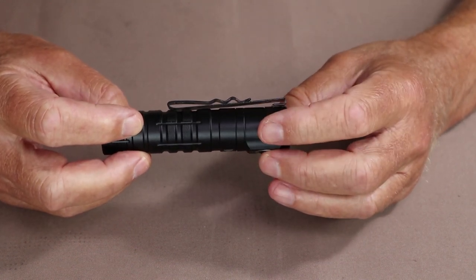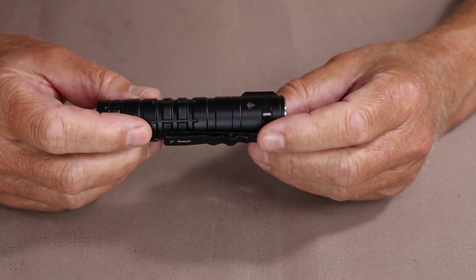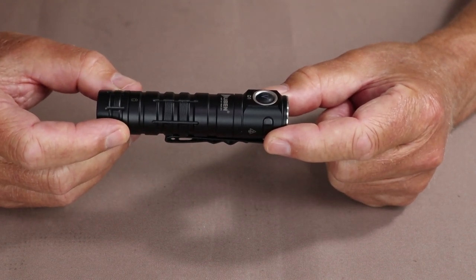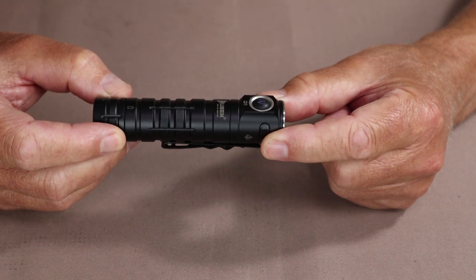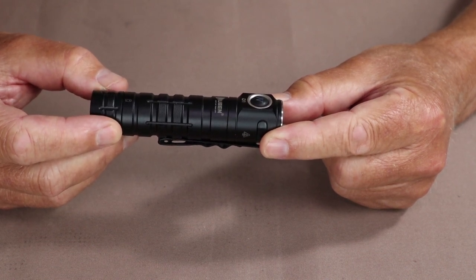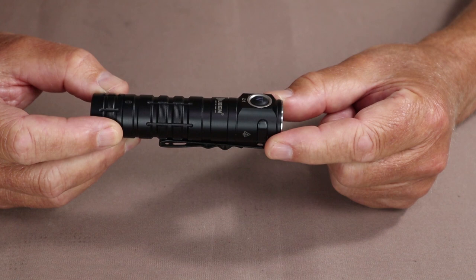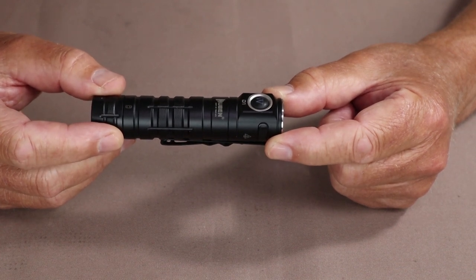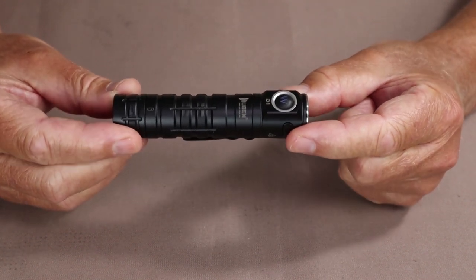It has a max beam distance of 130 meters — not the longest, but plenty for my use. Output modes: High is 1,100 lumens lasting 30 seconds before the protection circuitry steps it down to 400 lumens for another two and a half hours; Medium is 300 lumens for five hours; Low is 100 lumens for 30 hours; and Moon mode is 5 lumens for 150 hours. There's also a Strobe at 2,800 lumens and an SOS mode at 300 lumens.